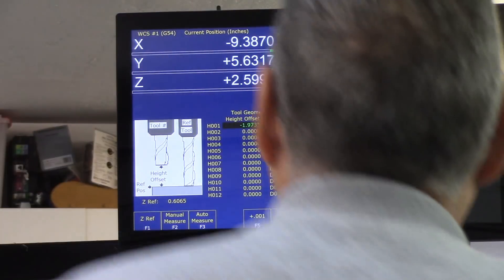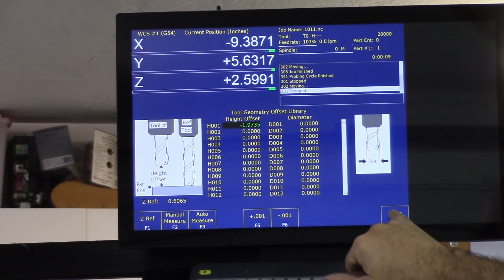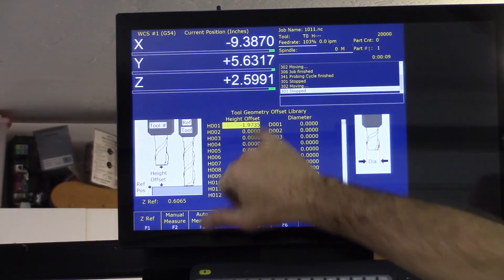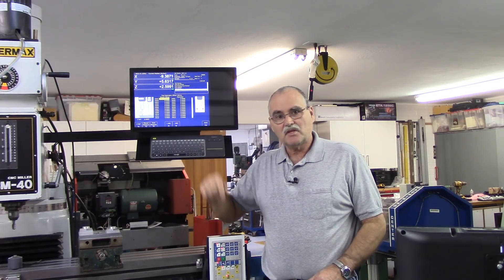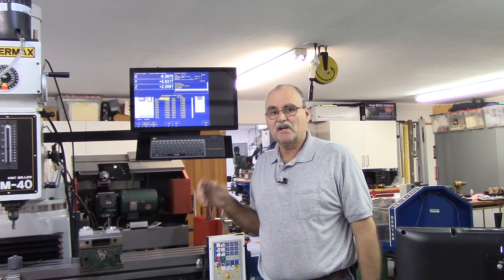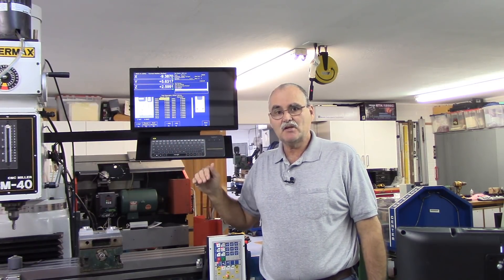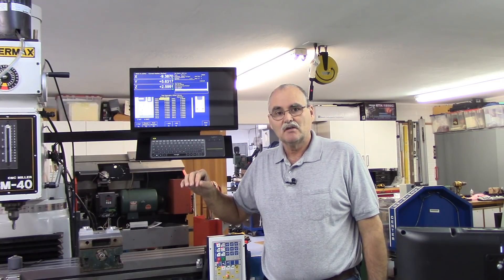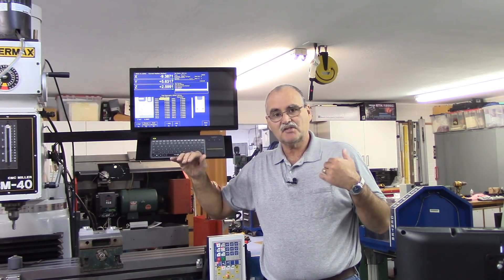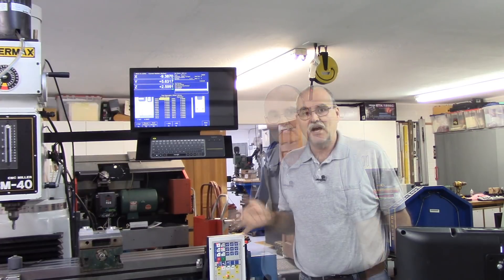After the auto measure cycle, you see the height offset value from the Z reference tool, and to accept it you just hit save — you can see it's in the library now. With that feature you just change tools and keep touching them off to build your tool library. That's a much easier way to do it rather than manually using a 1-2-3 block or a feeler gauge to set all your tools. Once your tools are set and you touch off on your part, the rest of the library is ready to run — that's a cool feature.